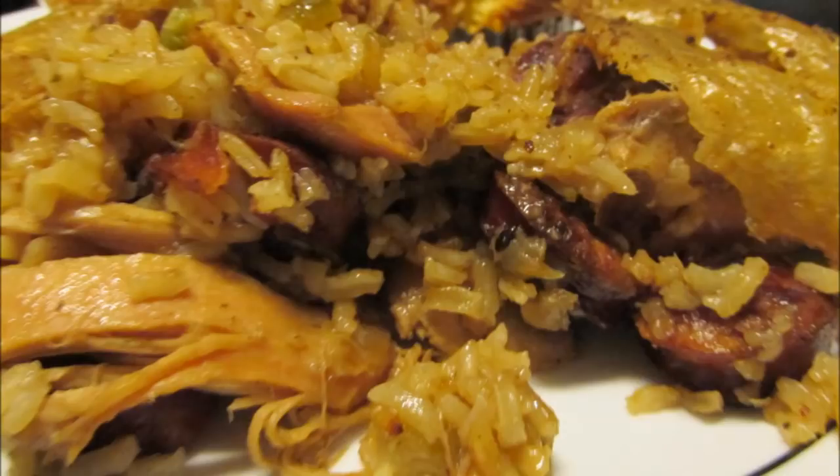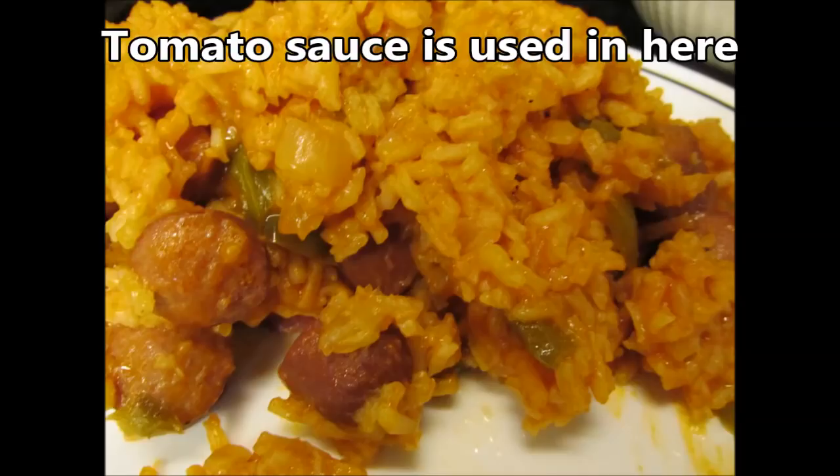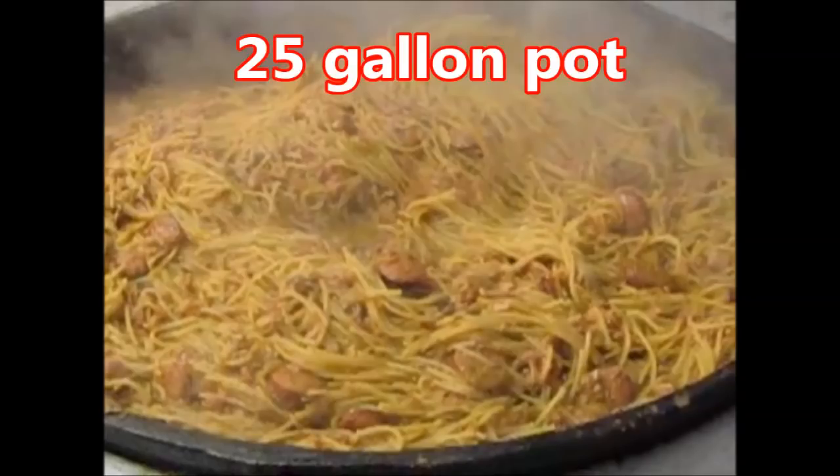You can also make a pasta jambalaya by substituting the rice for pasta. I'll make a wiener jambalaya — hot dog jambalaya — there's a party-size pot and a small party-size. Here's a 25-gallon pot of pasta jambalaya. There are many different variations; you can actually make it with squirrel or alligator.